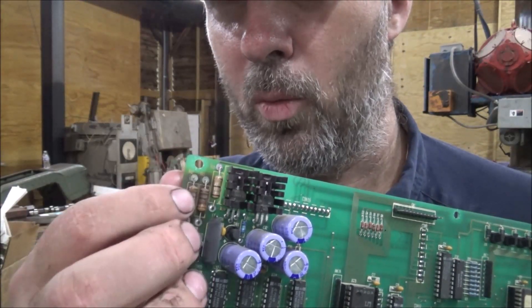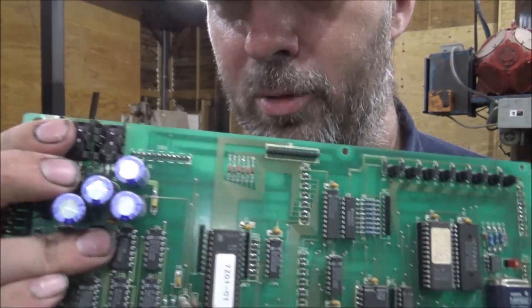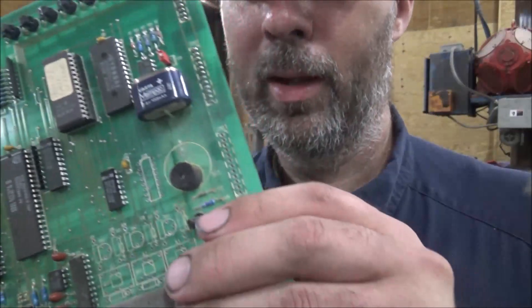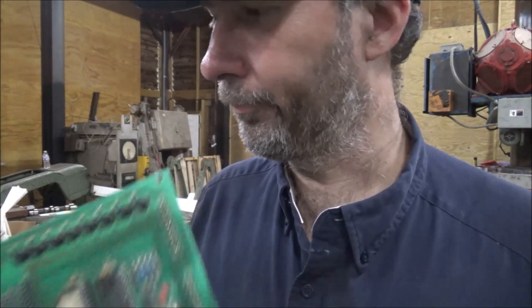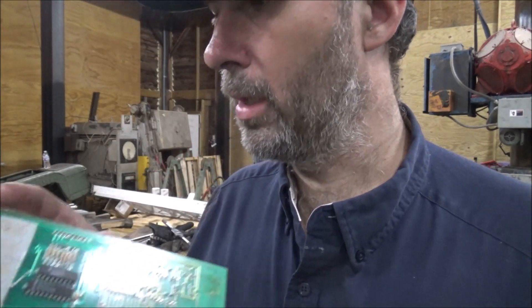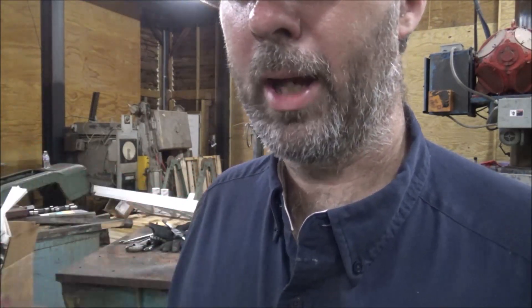I'm wondering if when they get warmed up, if they're going open — one of them or something. Other than that, these caps and everything look okay. I don't see any loose connections in the board. So I'll sweat those out and put them back in and see what happens.